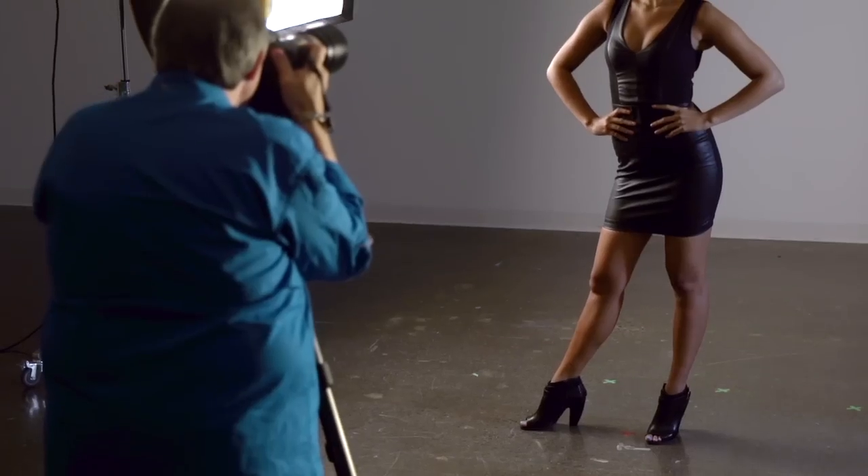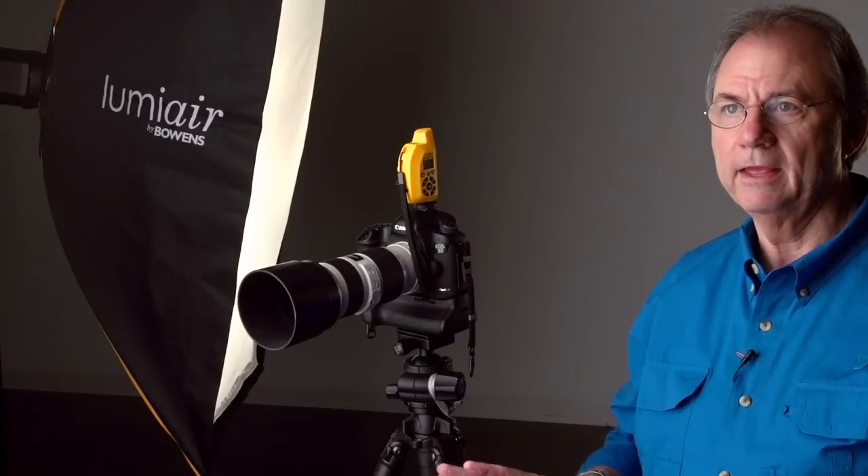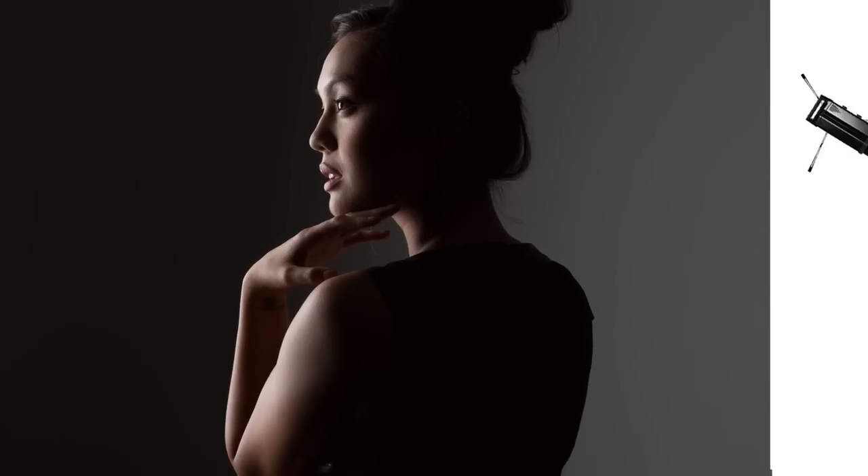This is a look that's really popular and great for traditional portrait work, photographing children, photographing brides, fashion — it's good for everything. And it requires just one light. It's a really nice light source.